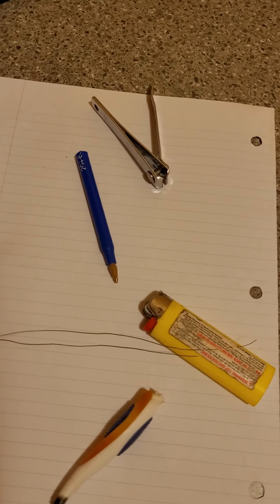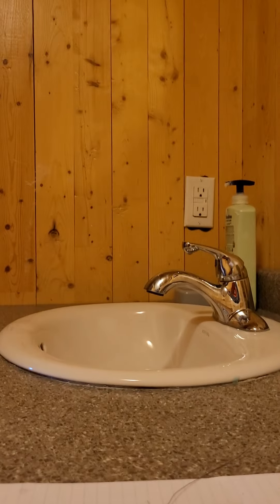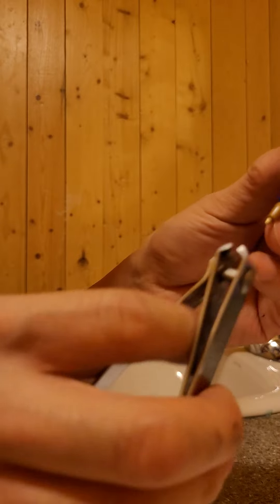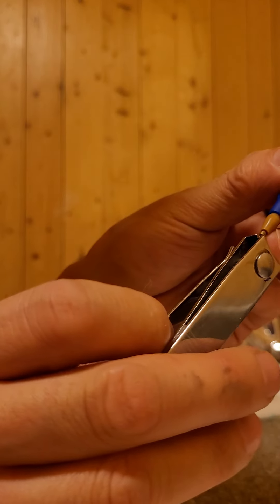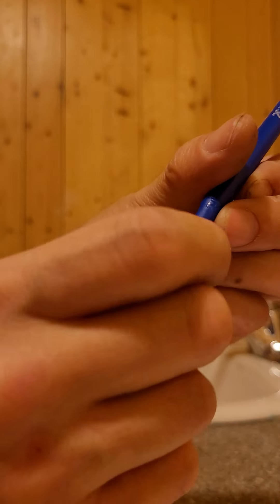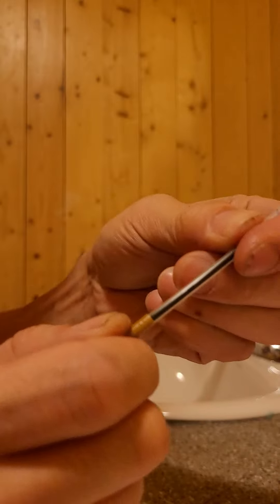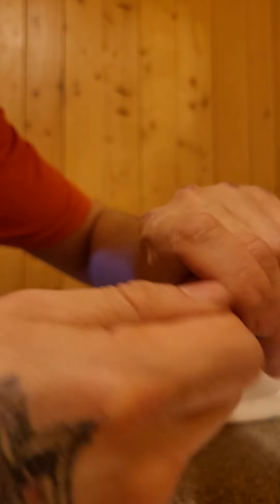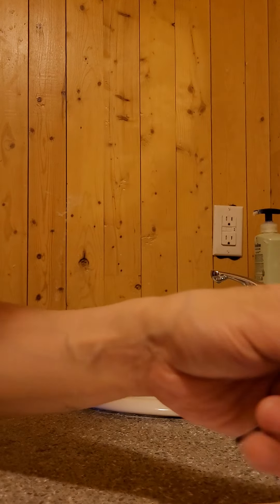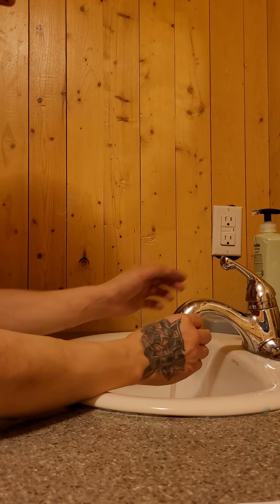So apparently, I gotta clean that. You break the tip off. Sometimes it's kind of hard to get off there. It felt really hard to get off. I just usually blow it.